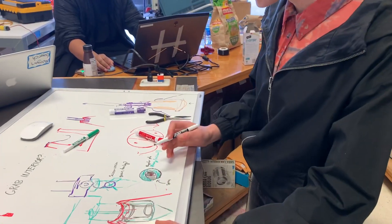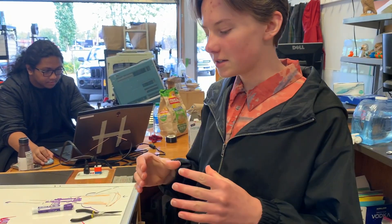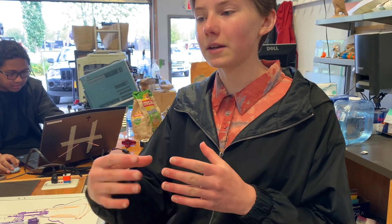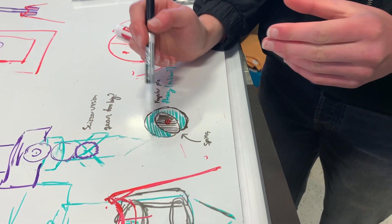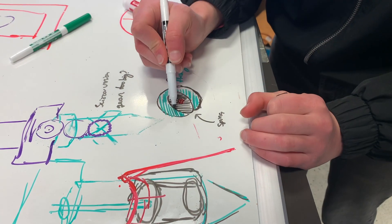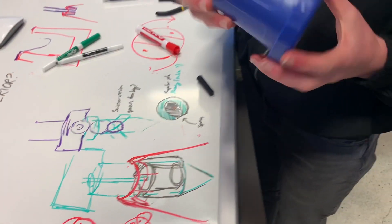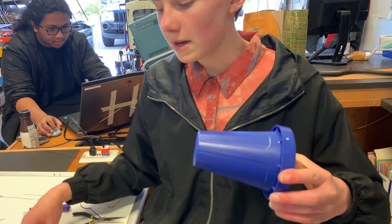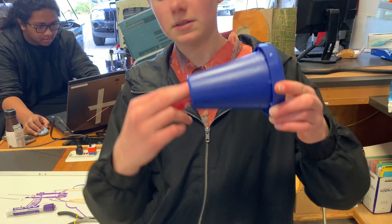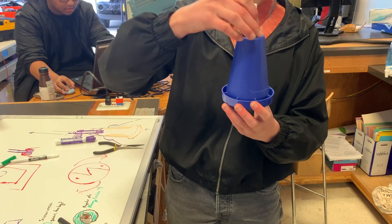The robot has come up with this idea where we have an interior mechanism — so while spinning, it would expand and grab the cone. You insert this whole piece, it spins, expands, and then you're able to grab the cone.